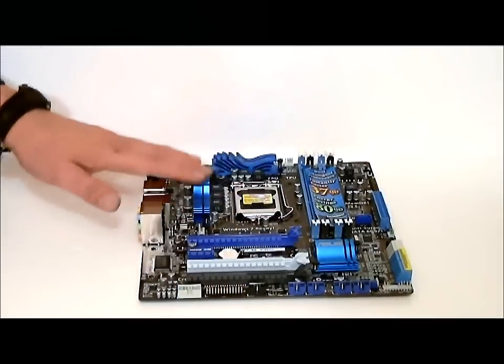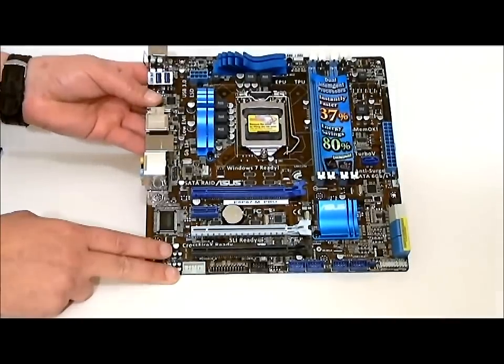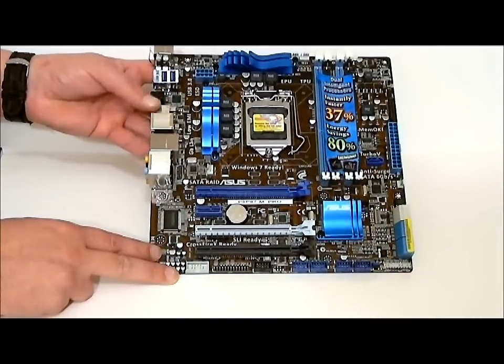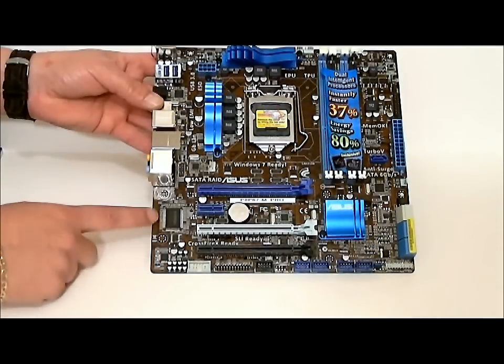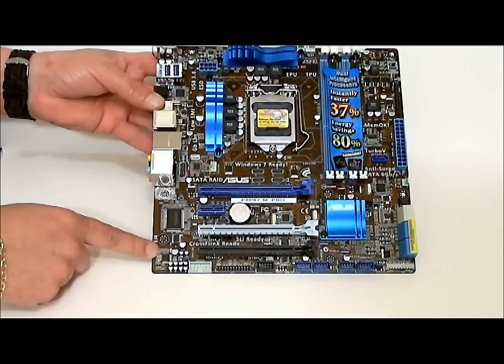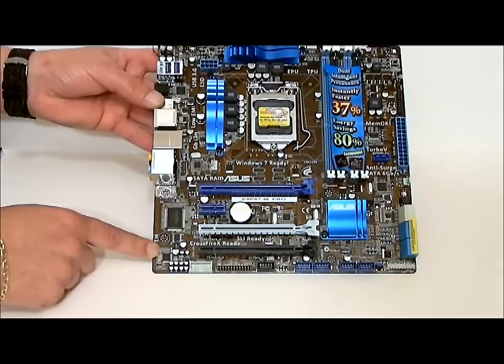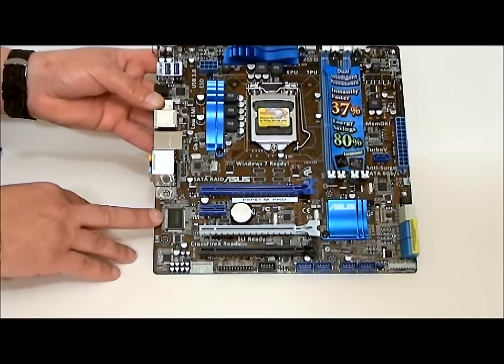As you can see, it has separate heat sinks. It's not connected by any type of heat pipe whatsoever. Looks like it's going back to the old motherboard colors. I've been used to seeing black or red or some other colors, but if you remember years ago, the bronze was pretty familiar with motherboards.